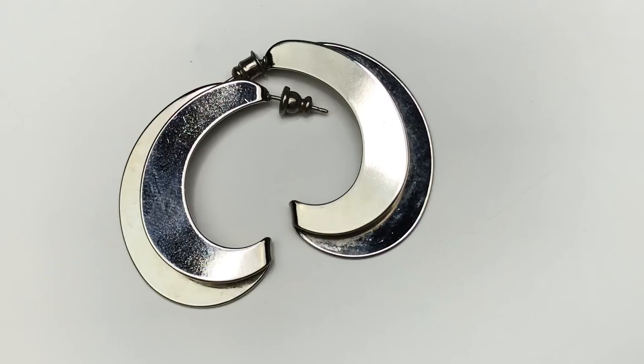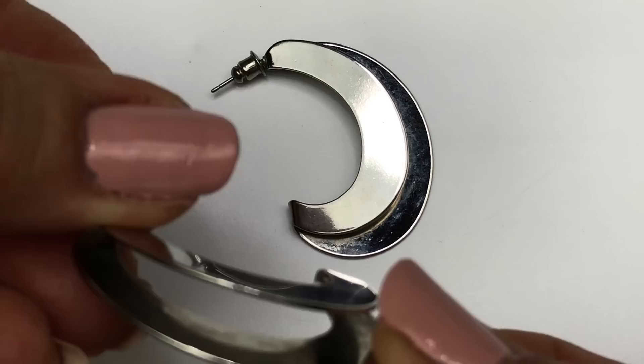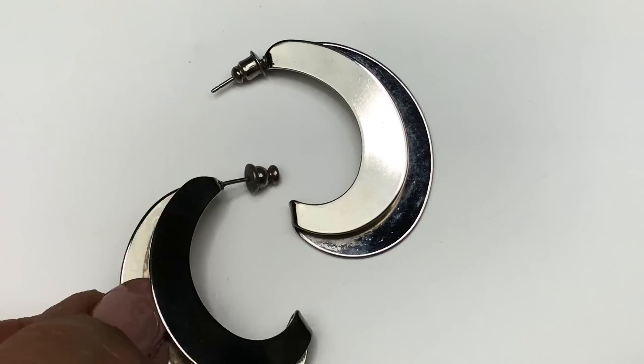This final pair of earrings I find to be quite unique and pretty cool. They are a half hoop — sort of a crescent shape — and look at the way they're made: they're bent into each other giving a really neat 3D effect. I like these earrings a lot and it's tempting to keep them, but I'll probably sell them.